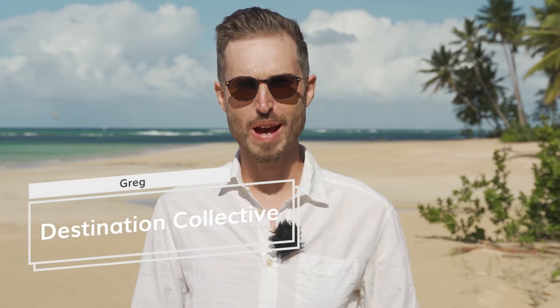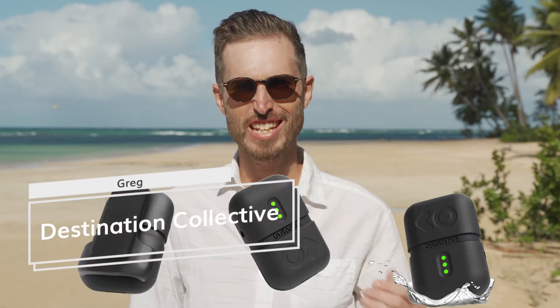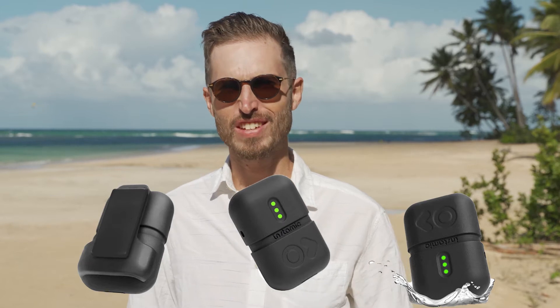So are you interested in learning a bit more about the Instamic? Then this video is for you — stick around to the end of the video, I'm going to go through everything with you.